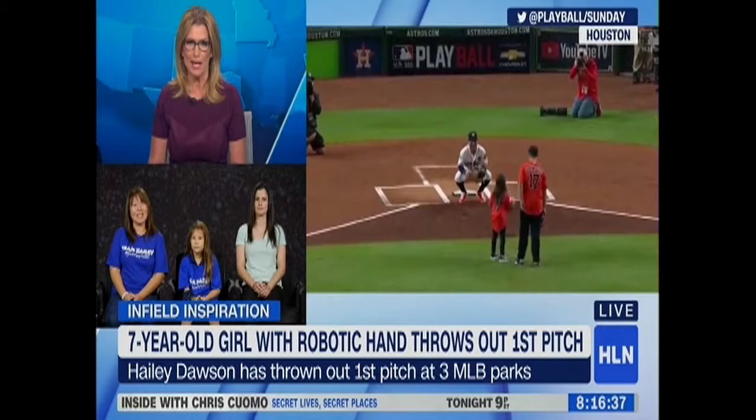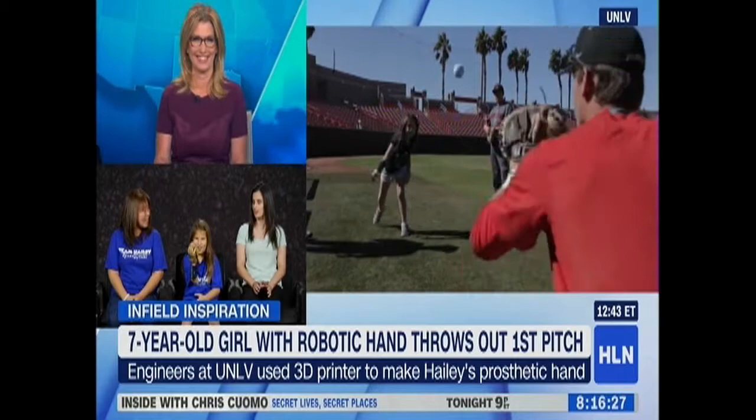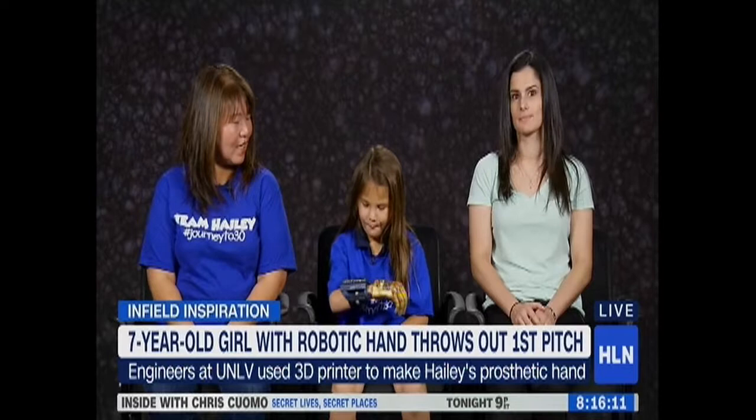Maria, explain to us about Haley's bionic hand — and Haley, if you feel comfortable, can you show us while Maria is explaining? We 3D printed all the parts for the hand. It works by tension in the fishing line — when she bends her wrist, the fingers close. It's all 3D printed and then we paint it to match whatever event she's doing.